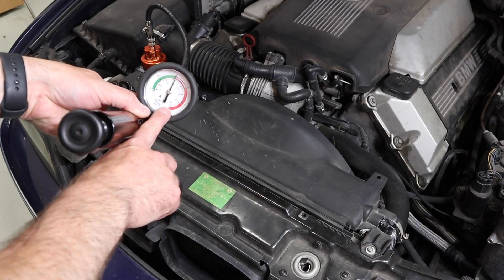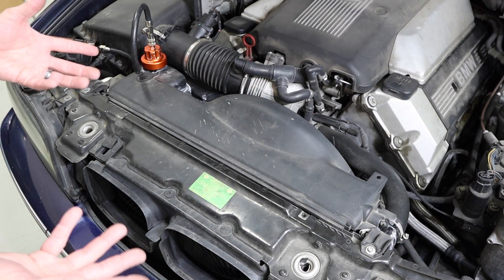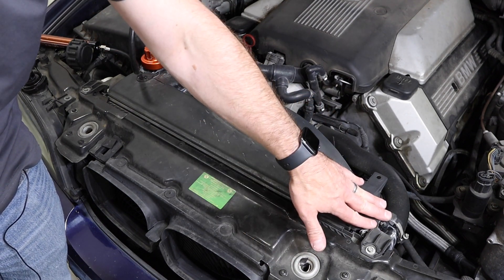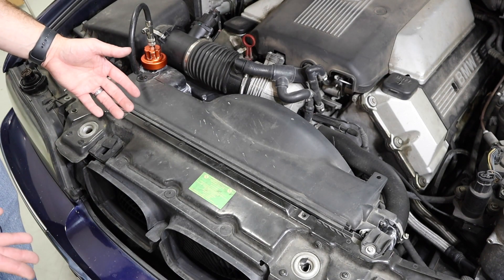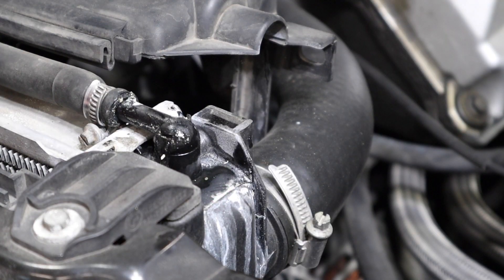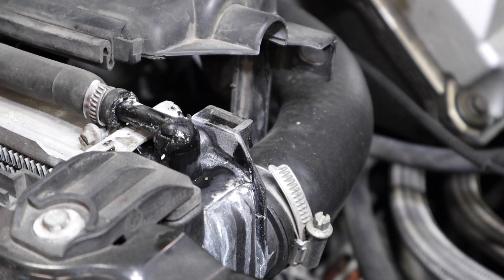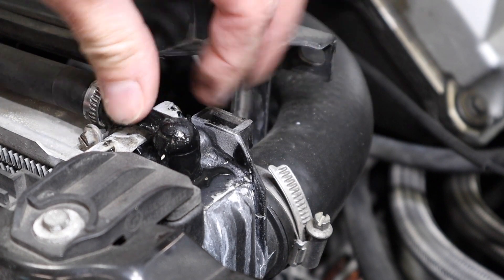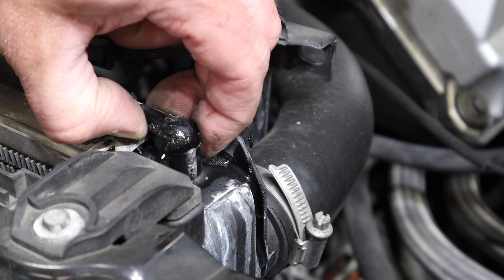We've got this set to 15 psi, so now I can conduct my inspection. Starting with a visual, I'm going to look at things like the plastic expansion tank, hoses, and we saw the corner of this radiator that we were concerned about — a lot of vehicles with plastic cooling system parts have these as common points of failure. We removed the upper fan shroud so I could see the whole hose. We know this is our problem area and we can see the seepage.